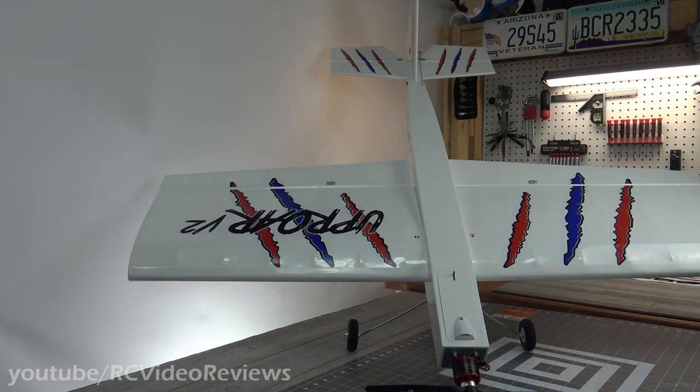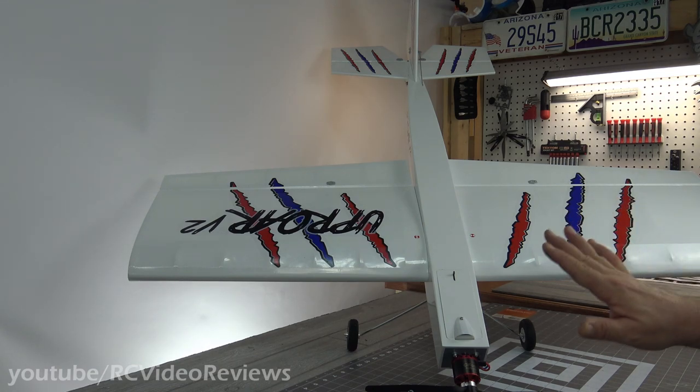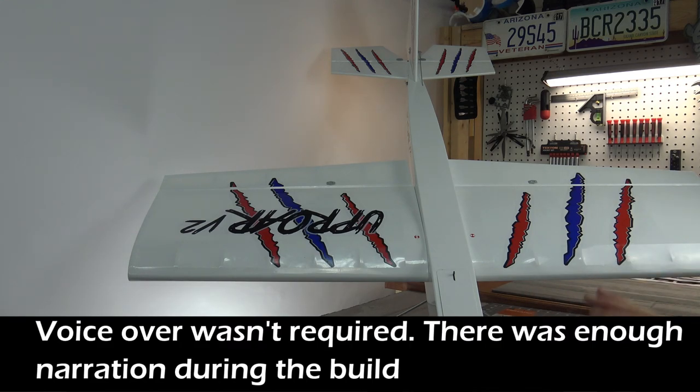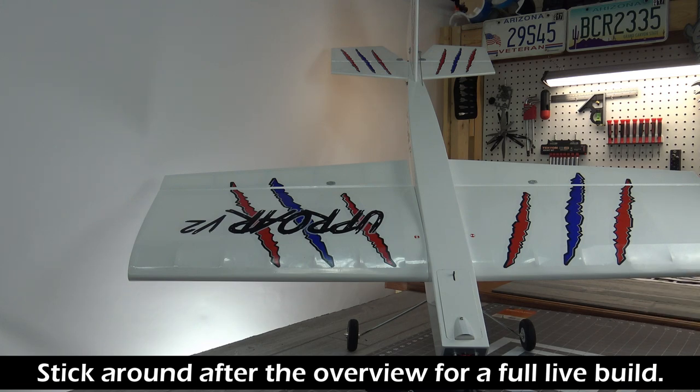So I think what I'm going to do is talk about the pros and cons of the build, and then I'll do some voiceover on some of the highlights of the assembly itself. With that in mind, let's just jump right into it.